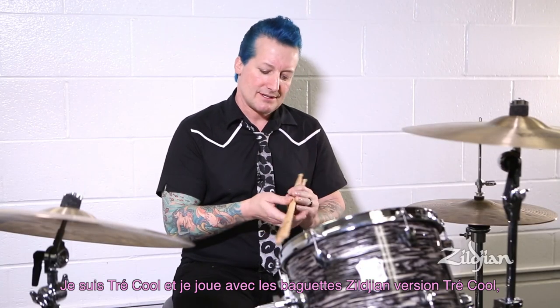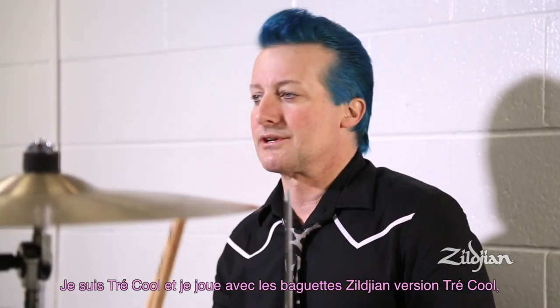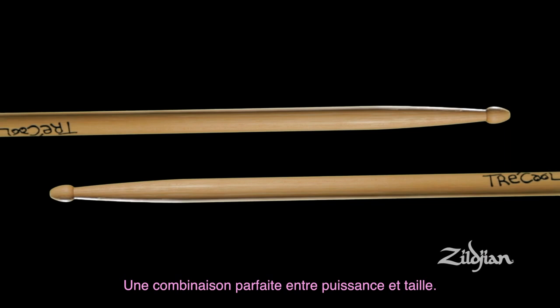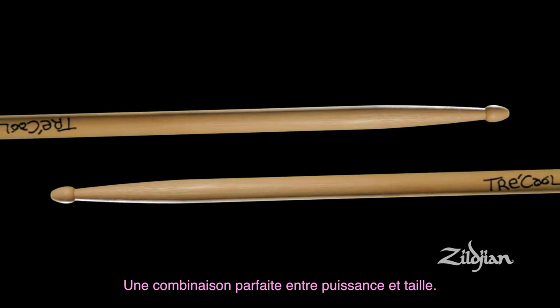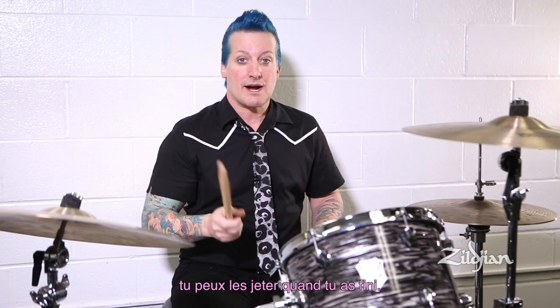I'm Trey Cool and I play Zildjian sticks — the Trey Cool version of the Zildjian sticks. They are the perfect combination of strength and girth. You can go real fast with them. You can hit hard with them. You can throw them behind you when you're done.